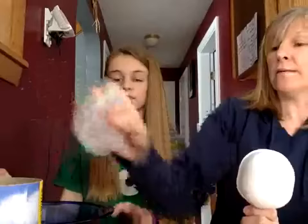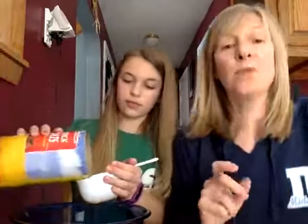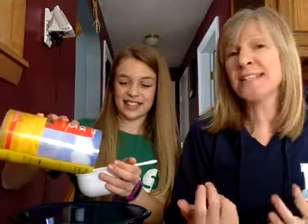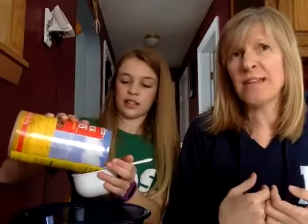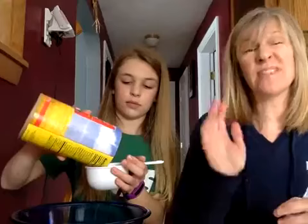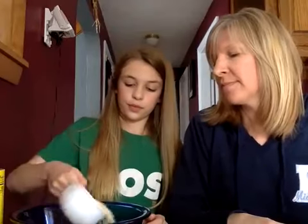She has mashed those up and they are looking good. Now we're going to add one cup of oatmeal. It's a beautiful sunny day — hi Adam! Driving through town this morning I saw a lot of friends outside making snowmen on the curb, which was kind of nice. She's added the one cup of oatmeal.